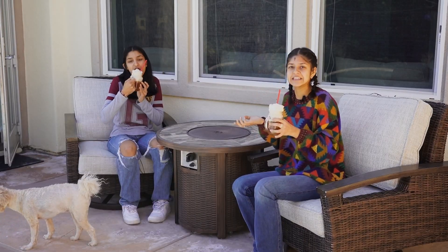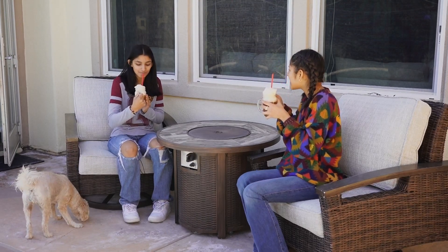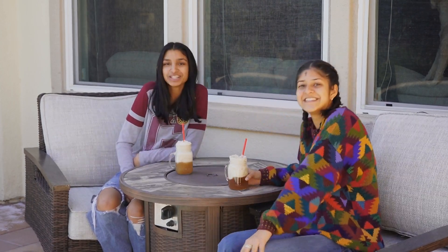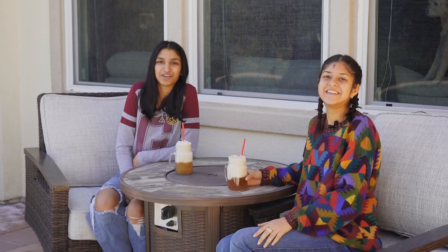I thought I wouldn't like it — it's actually so good, though. Wow, that was the opposite, because I thought I would like it and I do not like it. All in all, I think it was a success. You can say that. Thanks for watching, and we hope you try out our butterbeer recipe — with half of the ingredients missing — but thanks for watching, and we can't wait to see you at the rally on Friday.